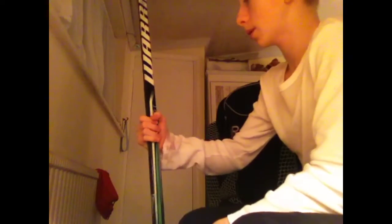My stick - I forgot all about it. Warrior Covert, 70 flex. It's a decent stick. I scored in my first game with it, so it's obviously good. Not really good at taping, as you can probably see. But yeah, this is a decent stick.